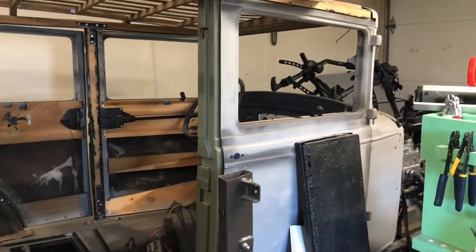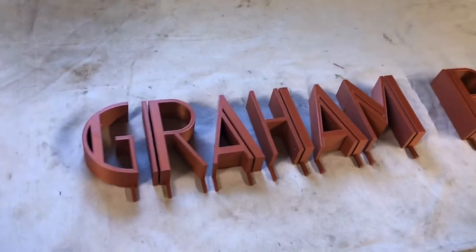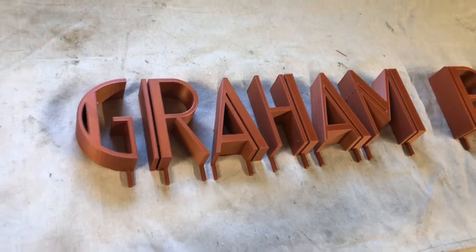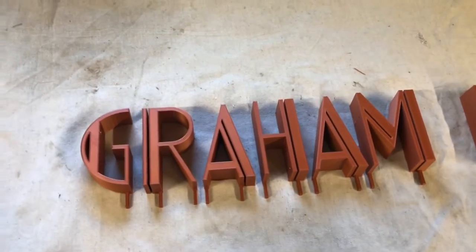There she is in a million pieces. The printer is still going downstairs finishing the rest of the letters, and then what I need to do is make a top and bottom rail, a bracket for this, and I'm going to try to make it look like the layers are floating in space and then maybe even light them up over the top of the big garage door.